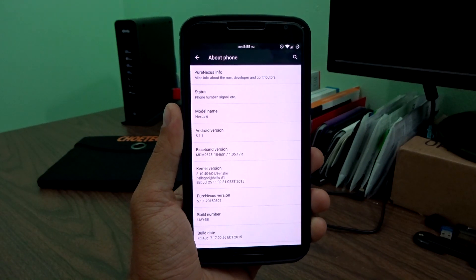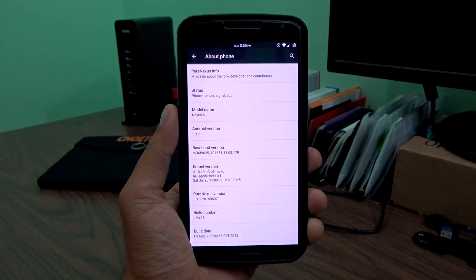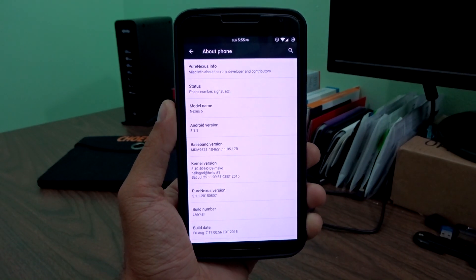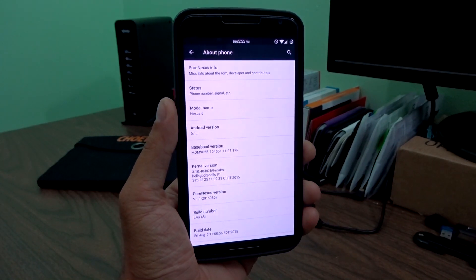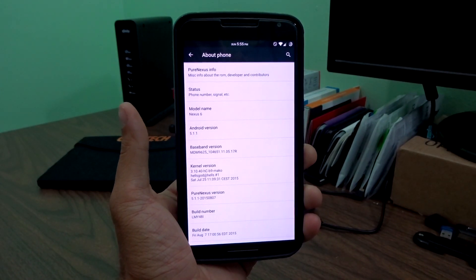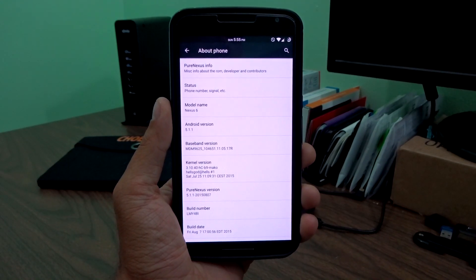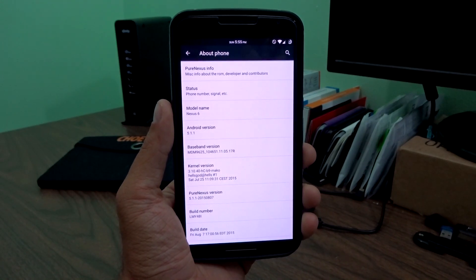Hey, what's up, guys? This is Mike, and I'm currently running Pure Nexus on my Nexus 6. This is available unofficially for the Mako Nexus 4, as well as the 5, the 6, obviously, the 7 2013 tablet, and should be coming out pretty soon for the Nexus 9. It also should be official on the Nexus 4 pretty soon, but the unofficial Nexus 4 community build is pretty stable from what I've heard.